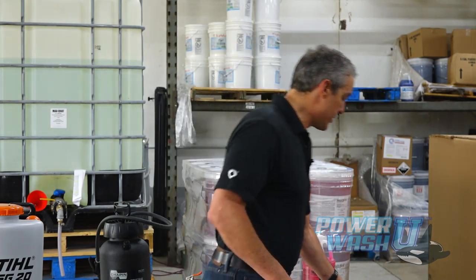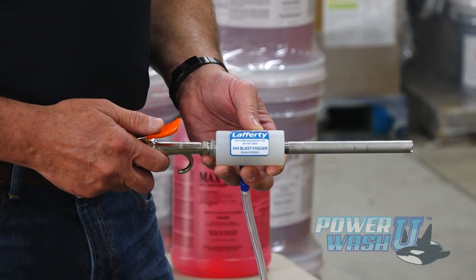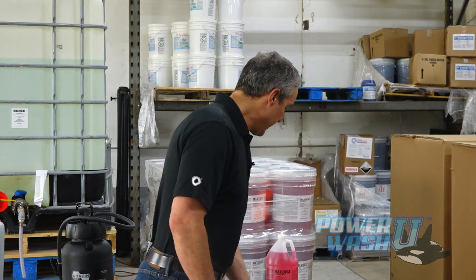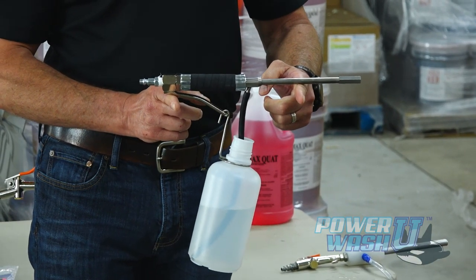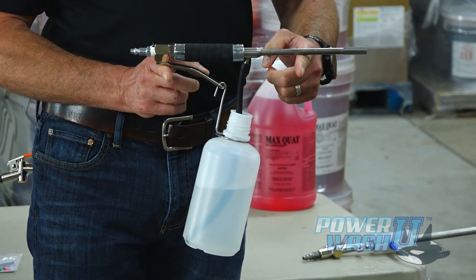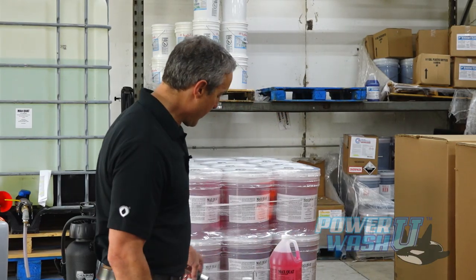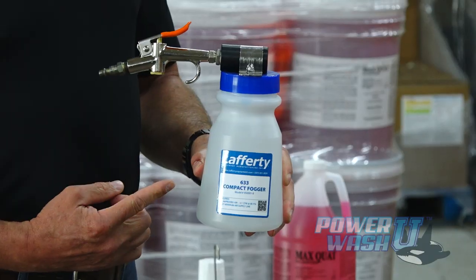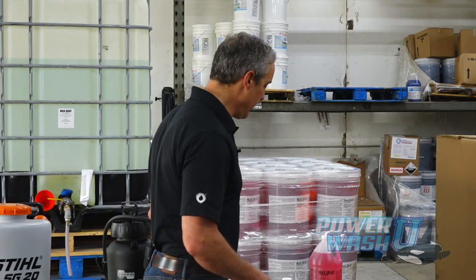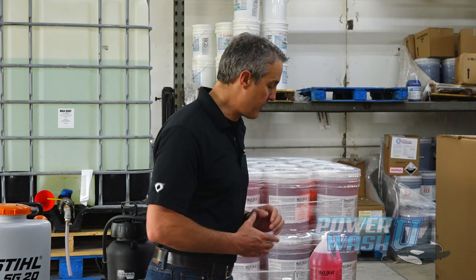The first one I'm going to show you is the Lafferty 394 Blast Fogger. It works pretty good. We also have the Lonn chlorine fogger - it works well per their label. And then we also have the Lafferty 633 Compact Fogger.